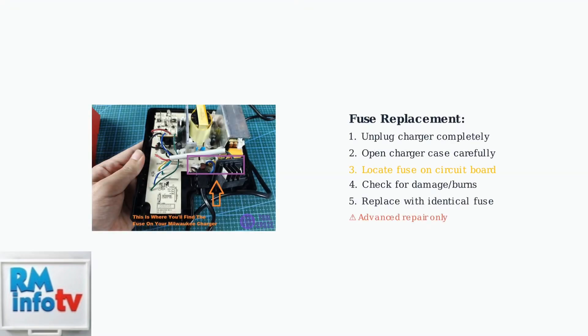Some DeWalt chargers contain internal fuses that can fail. If your charger has a fuse, check its condition and replace it if damaged. This requires opening the charger case.